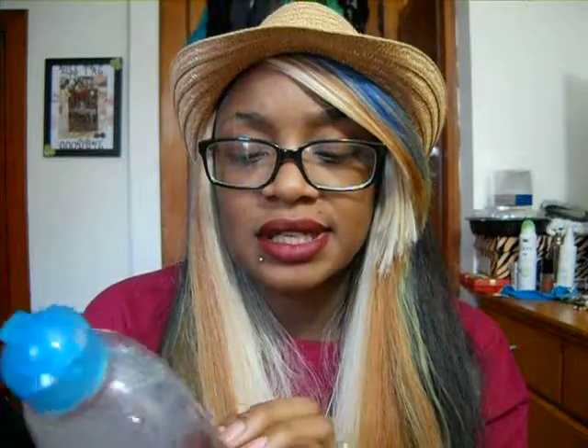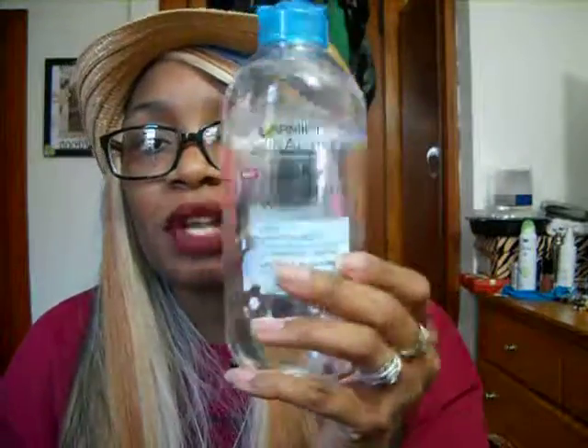It's dermatologist-tested. My mom used it to clean her face last night, my sister used it too, and they both said it was pretty good. It feels silky, so it's definitely not going to dry you out. I needed something new to take my makeup off with.